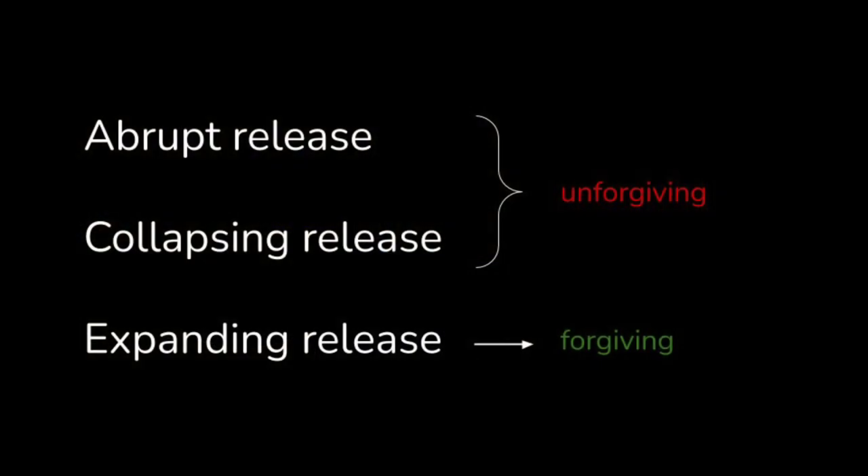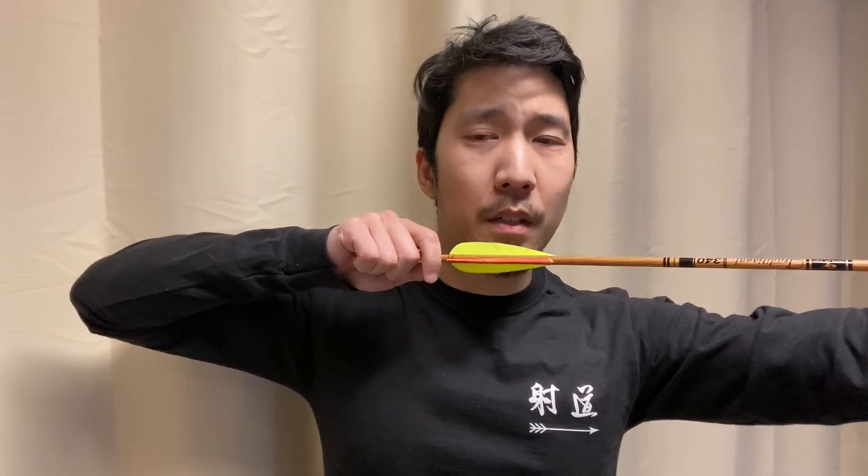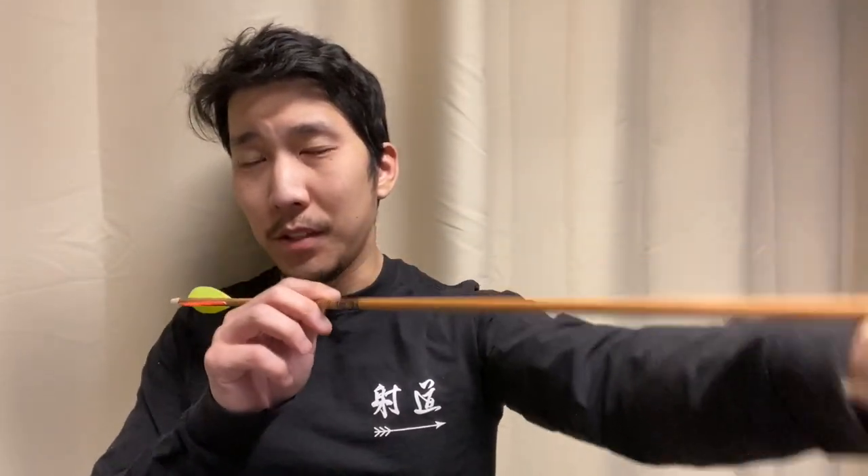Let's review what makes the abrupt and collapsing releases unforgiving, and the expanding release forgiving. The problem with the abrupt and collapsing release is that there's this period where you're just holding the draw before release. With the abrupt release, there's a sudden jerk, and if you're lucky, you can release straight back. But more often than not, it's going to go off in some other direction. Your hand could go in any direction, and it could yank your bow hand off-axis as well with that sudden acceleration.